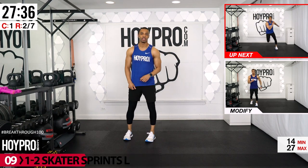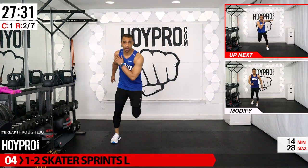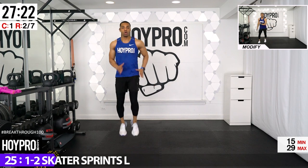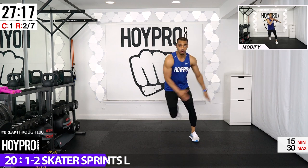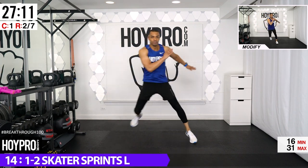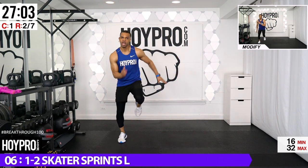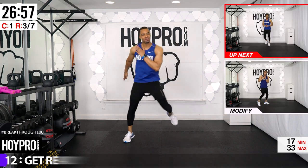From here, we're going to the one-two skater sprint. Jump over for a half skater, jump back over for a full skater, then sprint. Half skater, over, full skater, over, sprint for eight counts. We have 30 seconds per round — bring it! Look at those hops. Keep hustling that half and full — we made it right on time.